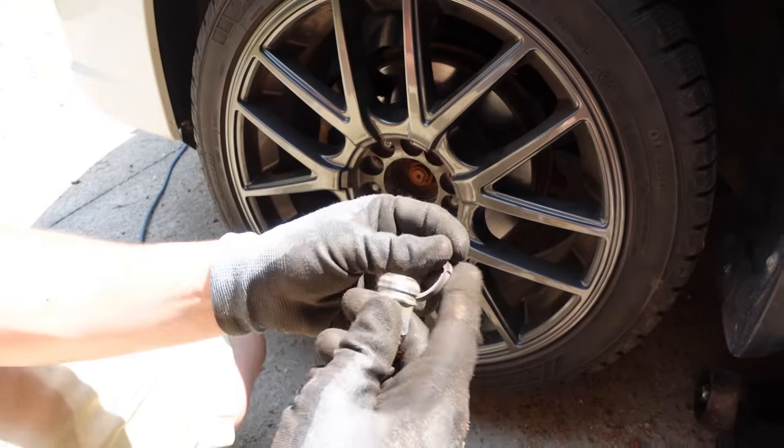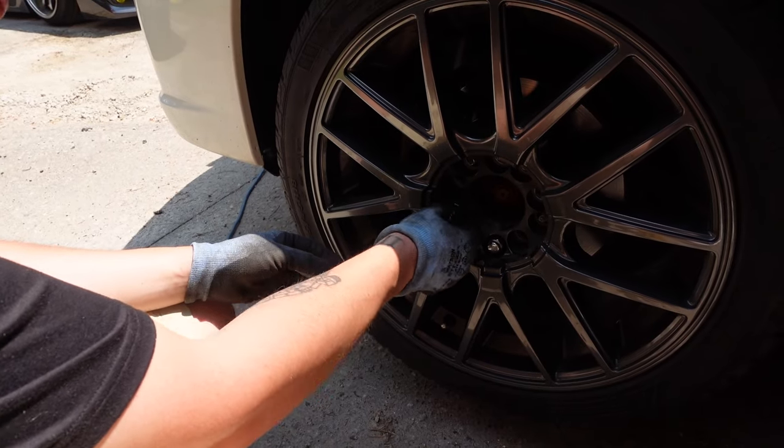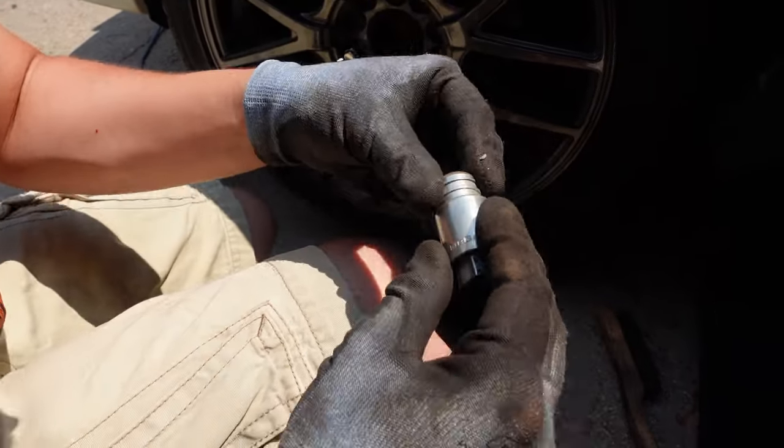We'll save these for wintertime. We could still use her lug nut lock — I think they're pointless but she wants to use it.